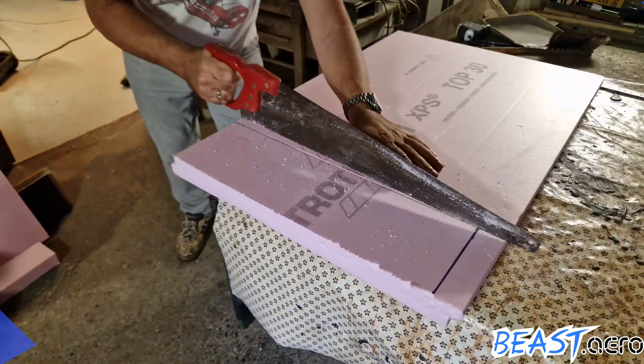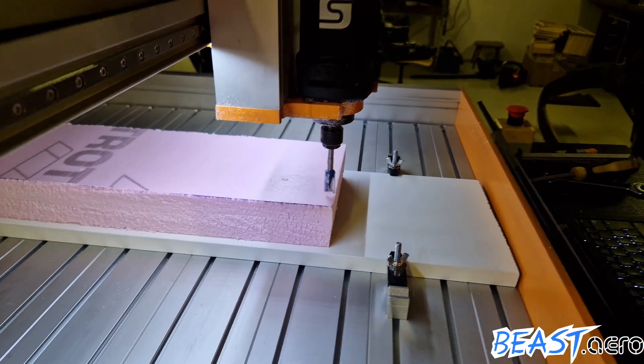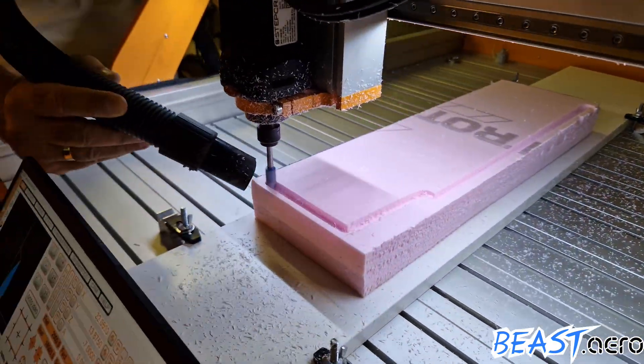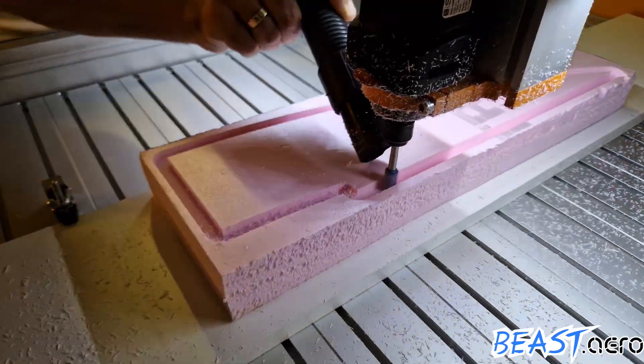Quickly cutting a sheet of polyesterine to the correct dimensions, then loading the cutting files and setting the zero position for the machine. And off we go with the first toolpath, which is cutting the block to the approximate outline.